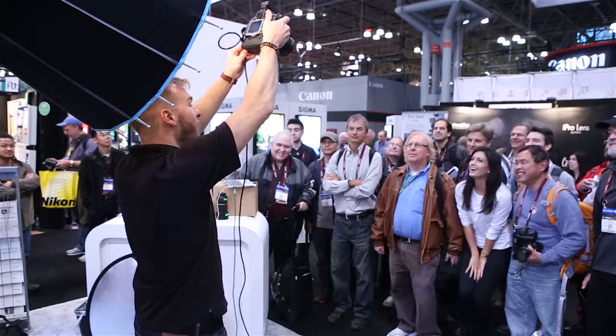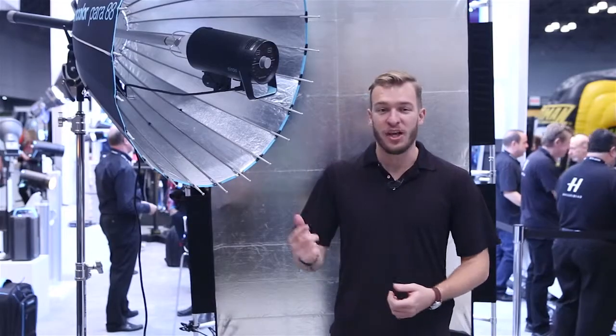Put together some presentations, and I'm going to share some behind-the-scenes videos from those shoots with you, so stay tuned to the Broncolor social media channels, and I hope to see you around.